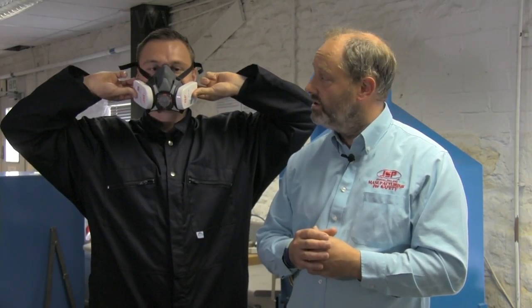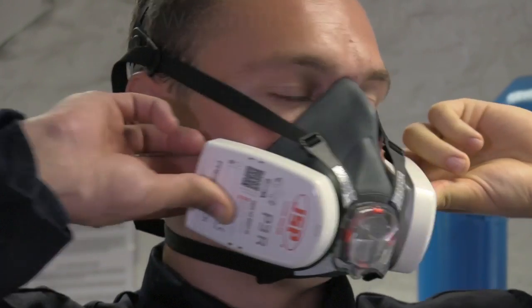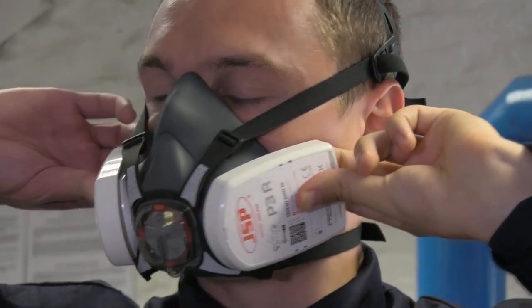And then look to the left and again to the right. Now we can see Joe's got a perfect fit and he's ready to go off and do his day's work and be fully protected.